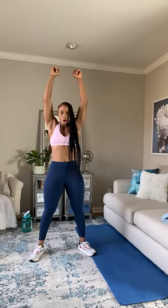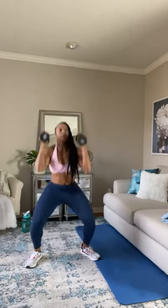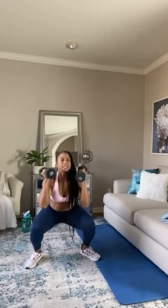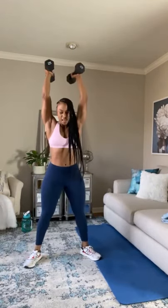Go ahead and grab that dumbbell, guys. Remember, it's going to be a squat press — press the dumbbells right over your head. Go ahead and grab them, we're starting. Come on. This is high-intensity, full-body training. Good work, guys. This is where you push through. How bad do you want it? You've got to ask yourself. This is where it's mental.